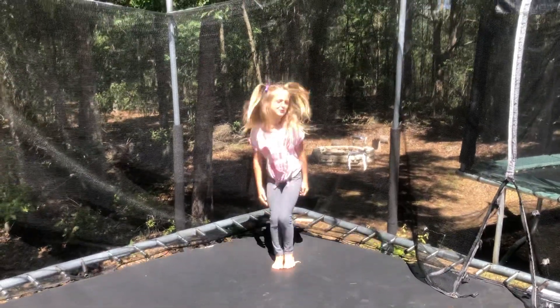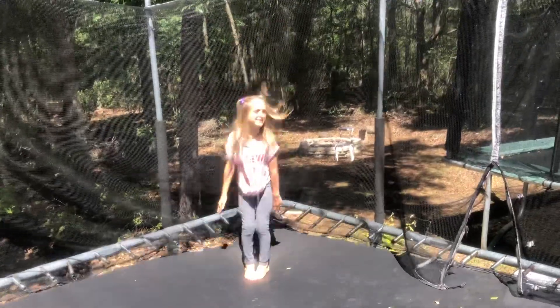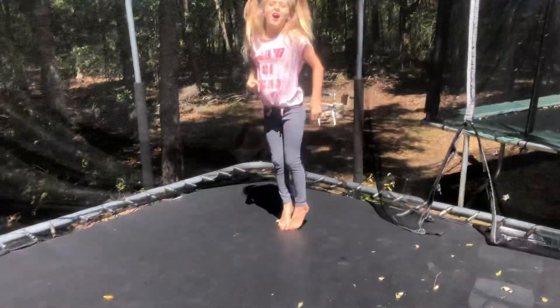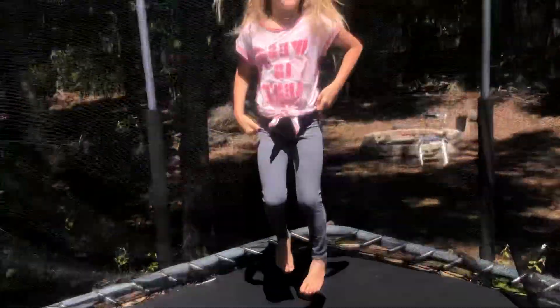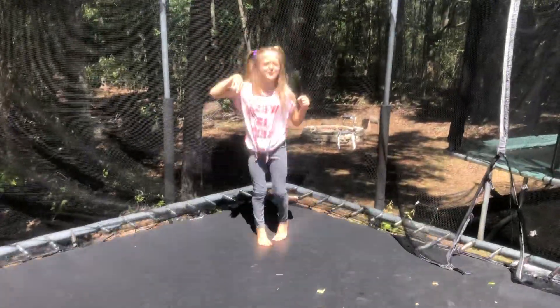Hey guys, I'm doing some gymnastics. I'm doing flips, a champlain, handspring, and cartwheels. And also an aerial. Put some backpackers in some cartwheels.